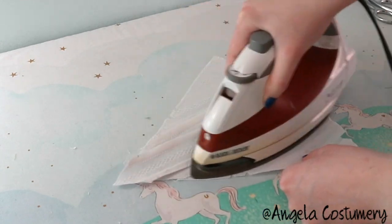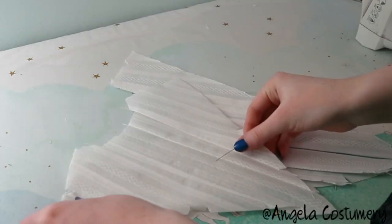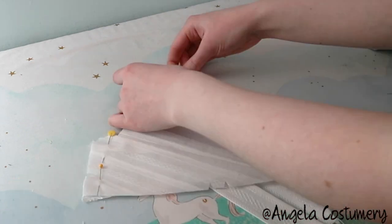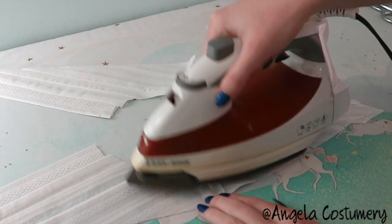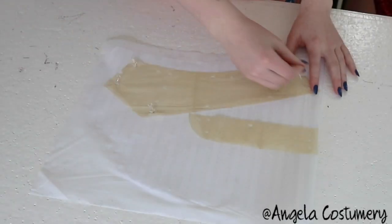Step four says to lap the extension of back over front to small circles and then sew that to the yoke, but like with a lot of historical patterns there are a few steps in between that I had to make up first. Before following steps four and five I decided to sew the yoke pieces together at the shoulder as notched — this isn't mentioned in any other steps but obviously has to be done.